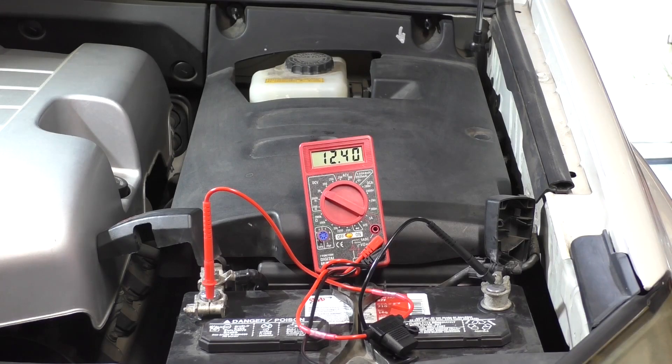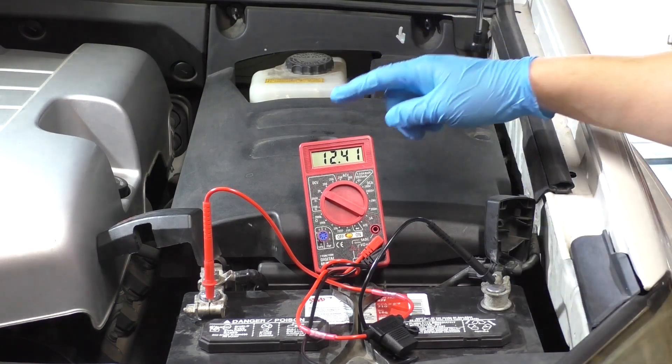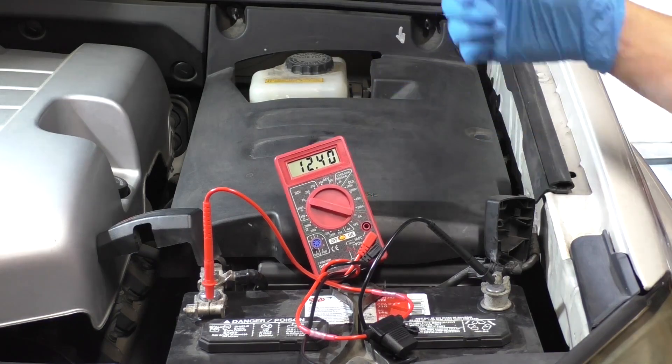We're going to be testing a battery on a GX470. I had the headlights running for about two minutes and I have my safety equipment on. This is a good battery — we tested it last time — so this should drop to about 10 or 11, then spike back up again.